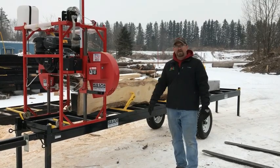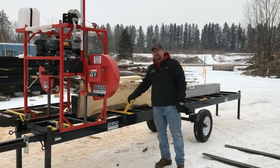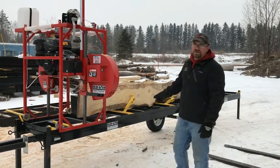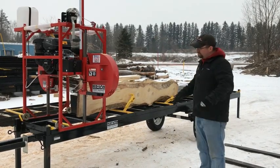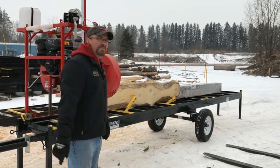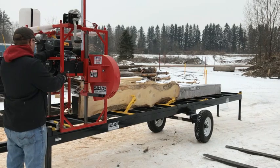Alright guys, welcome back. I've got the slab wood stood up, braced against our cants, everything's ready — I'm ready to start milling wood. I've got an Oscar 428 with the trailer package here, which makes things a little easier to get it off the ground and it's nice and portable. I'm gonna go ahead and make a pass and see how it comes out.